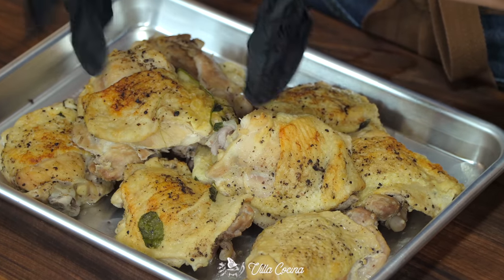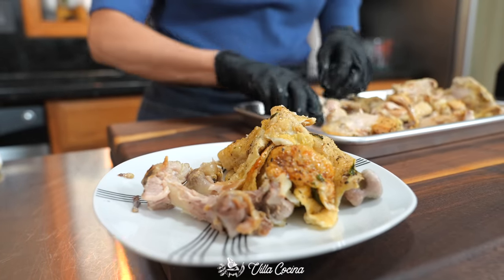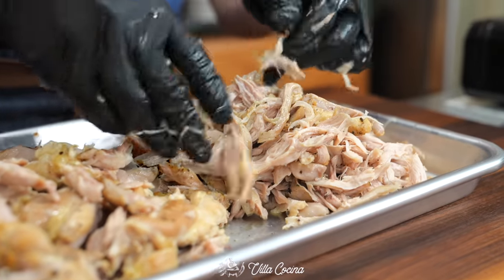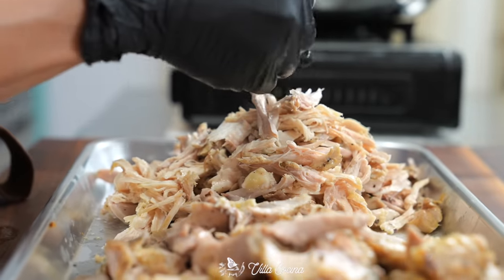While the peppers hydrate, grab the chicken — it should be warm enough to handle. Remove the skin and bones and discard them. This is the perfect time to meditate on how many tamales you're going to eat while you shred the chicken.